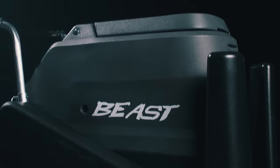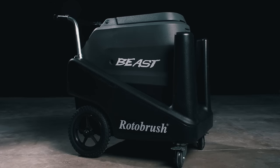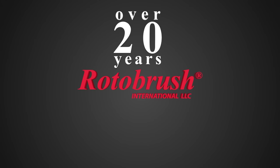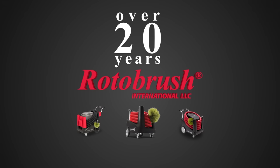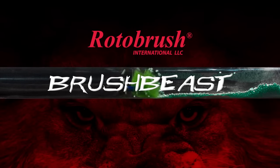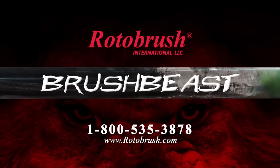This is the all-new Rotobrush Brush Beast. Rotobrush has led the indoor air quality industry for over 20 years and has provided the very best brush and vacuum systems on the market. And now, with the introduction of the Rotobrush Beast, we are giving you even more of what you love — power.